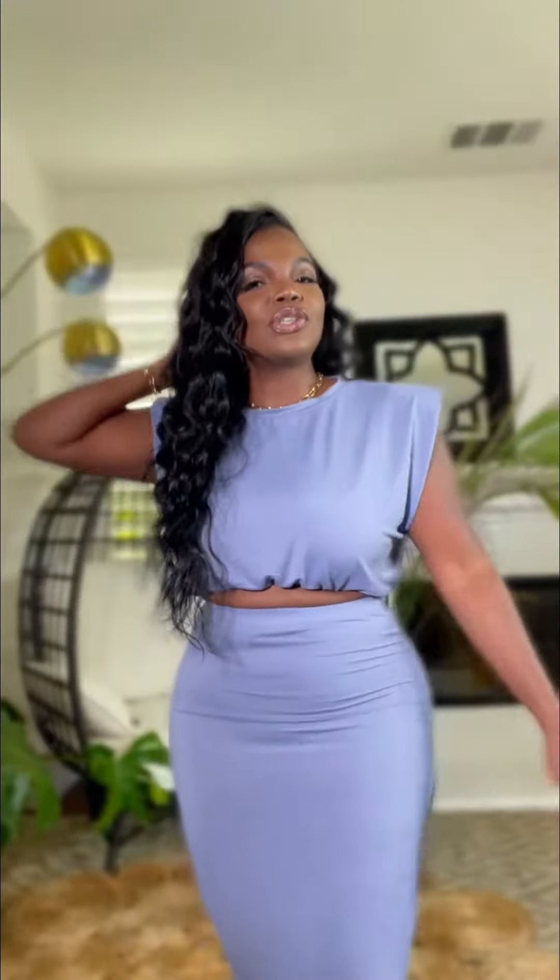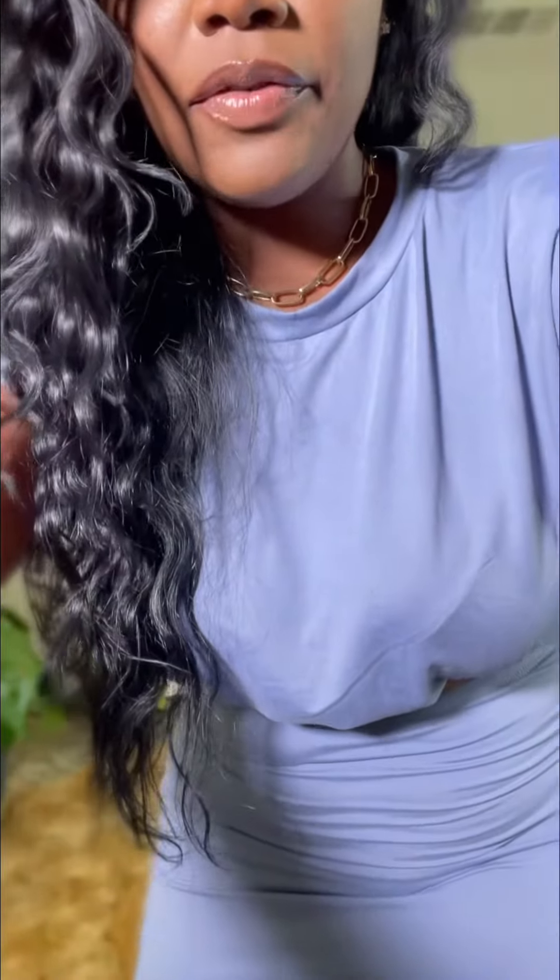This is our latest edition — it's a shoulder pad skirt set that we just put up on the website. Let me adjust so you guys can see the full length of the outfit. It has elastic here in the waist, and the top has elastic around here too. The shoulder pads are here, and it has this deep cut in the arm.